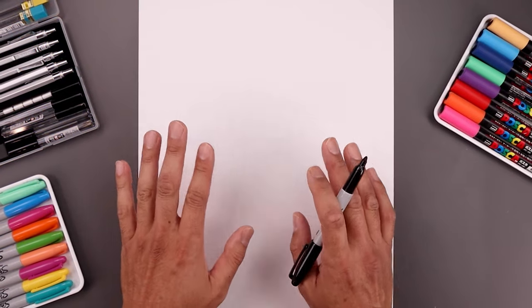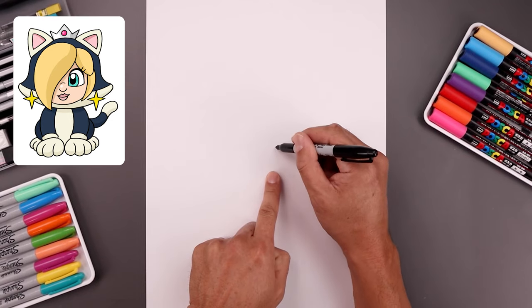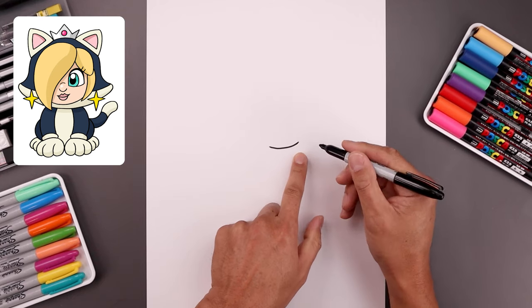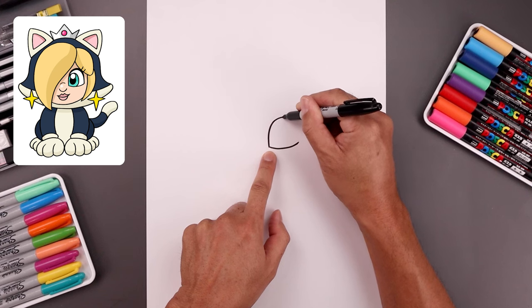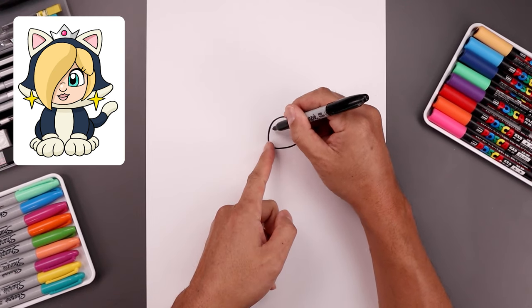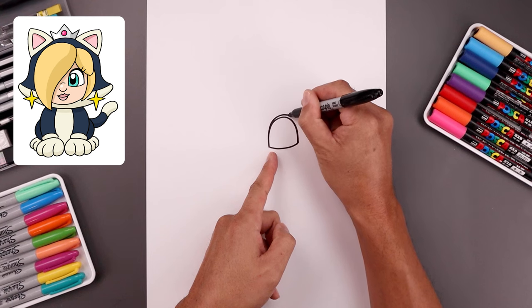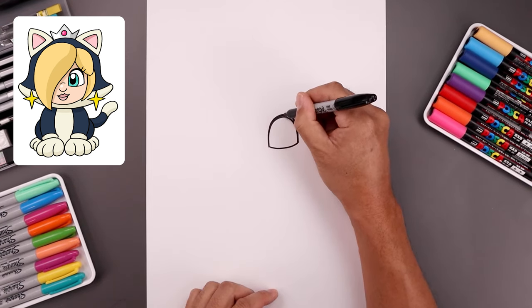Let's begin today's lesson by drawing the character's right eye. From the center we're going to move over towards the right. Let's draw the bottom of the eyelid, come across and then bend that up towards the outside. Go back to the inside, draw a half oval going up towards the top of the eye and then bring that back down on the outside. Now add a thick edge along the top of the eyelid — starting from the inside, go up a little bit higher and then taper that down towards the side and fill the top in black.